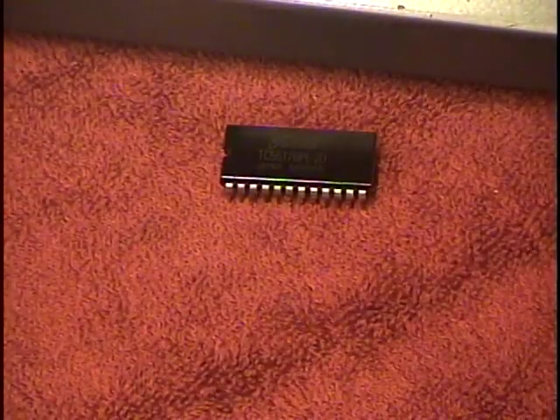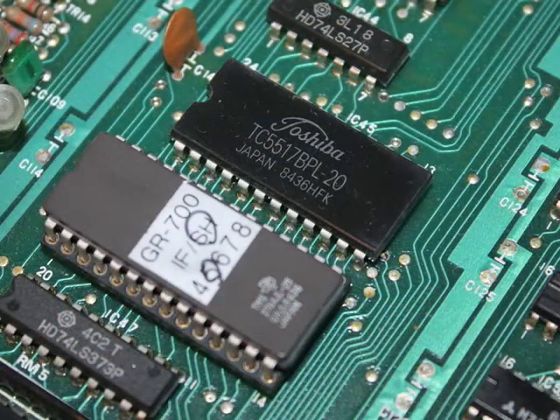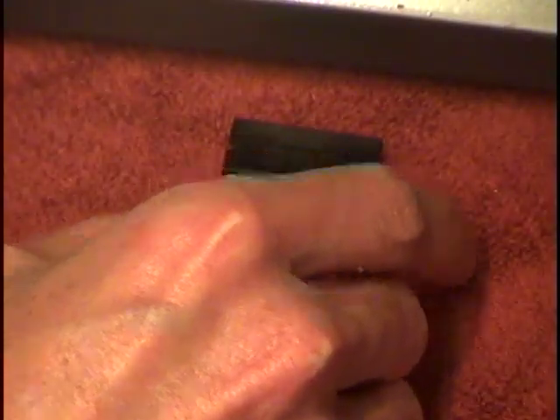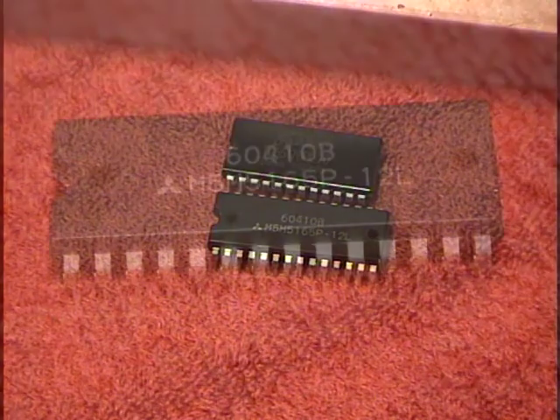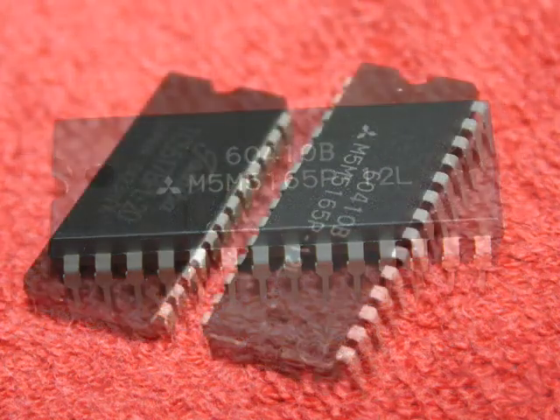This is a Toshiba 16k memory chip, like the memory chip found inside the GR700 and the M16C cartridge. This is a 24-pin chip. And this is a Mitsubishi 64k memory chip, like the kind found in the M64C. This is a 28-pin chip.